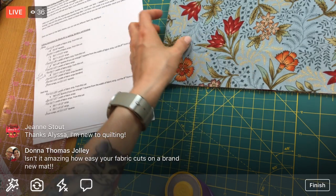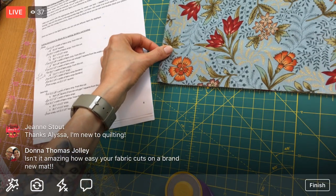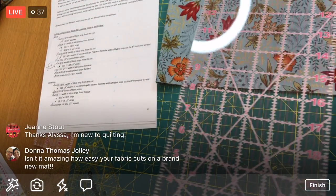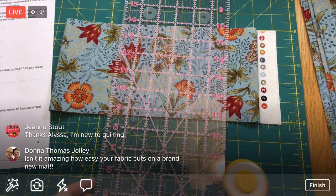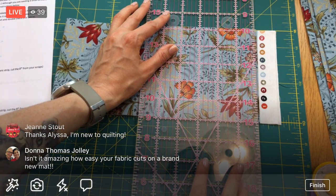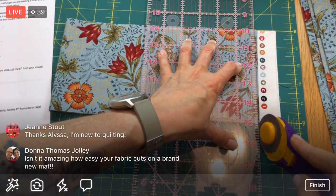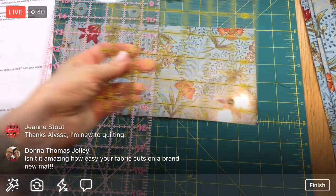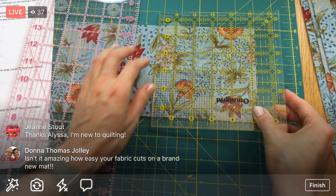Actually, I think we can still just fit it. I'll cut off as little as I can here. This is going to be my straight edge. I'm lining up that fold, hoping to cut off just the selvage and just this one little fold - just barely. Now let's get five and an eighth. One, two, three, four, five and an eighth.